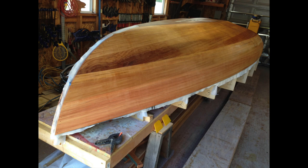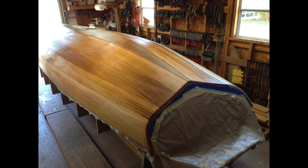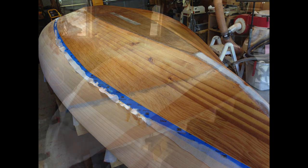After the first coat of epoxy had cured, we draped the fiberglass over the other side, put the blue tape on, and did the same thing with the rotary cutter — trimmed it off. So now we have two layers of fiberglass on the bottom of the hull.